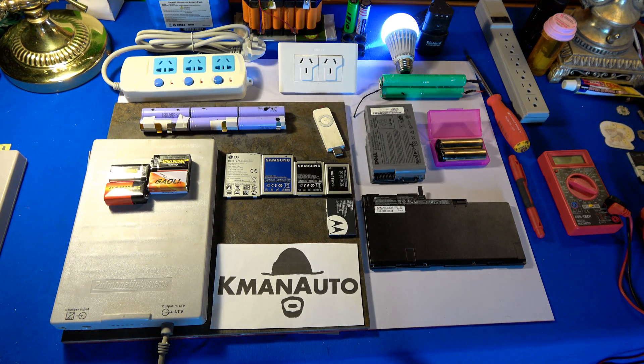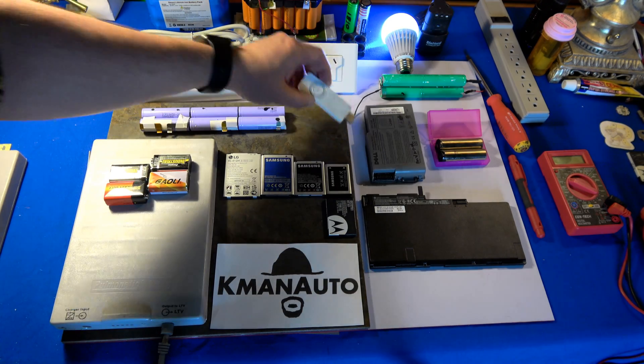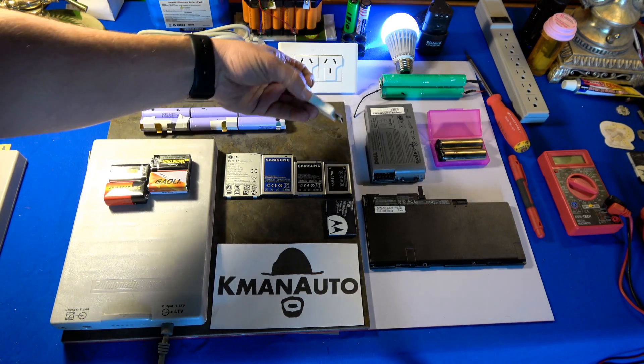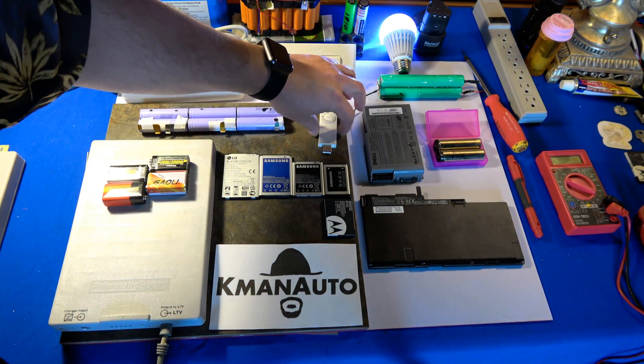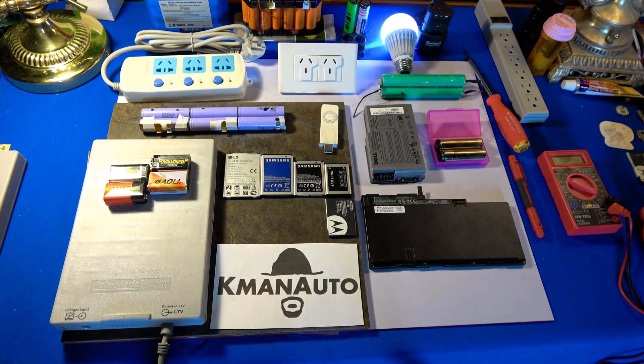We'll see how those are constructed and the battery management systems on those. Now we have a first-gen iPod Shuffle — it gets a little green light but doesn't power on anymore — so we'll take it apart and see what's inside. Worst case, nothing happens; best case, I might end up with a working iPod Shuffle again, great for audiobooks.